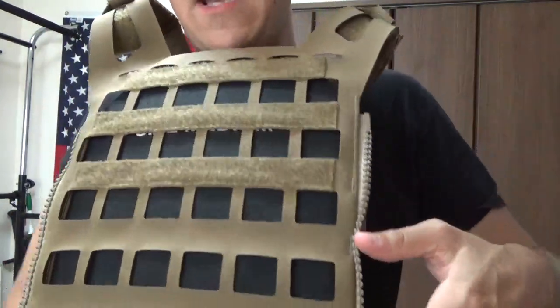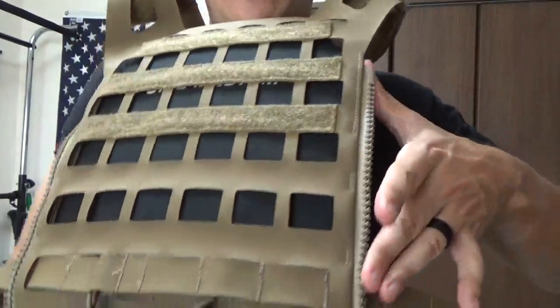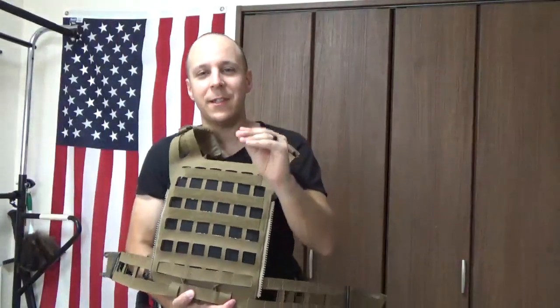You've still got the zip-on panels for all the backpacks and fun stuff you might want to put on there. Now I'm about to talk about the really, really important thing — one of the big things that sold me.